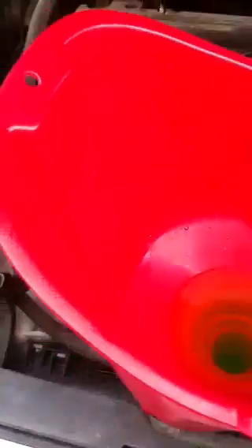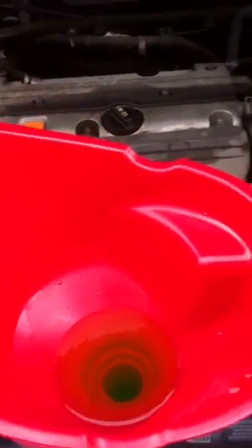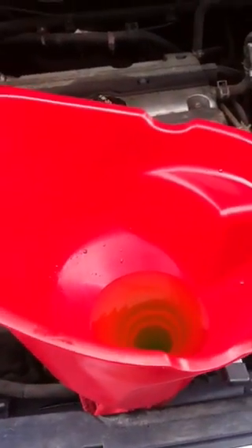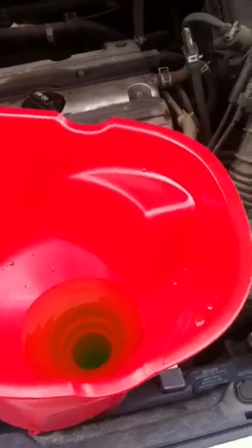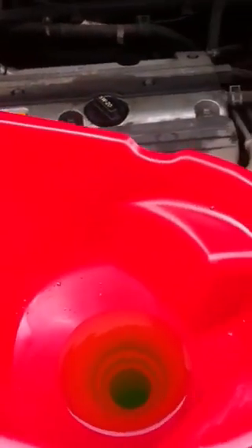I can actually feel the coolant flowing through a little bit. Actually, no — I actually feel the thermostat kicking as I'm squeezing on the hoses. That's pretty much it. I was waiting on the thermostat to open up. It was at around 150, 160 degrees.